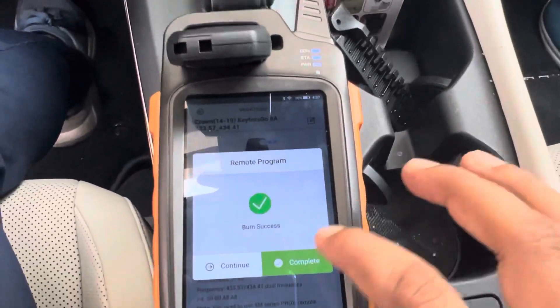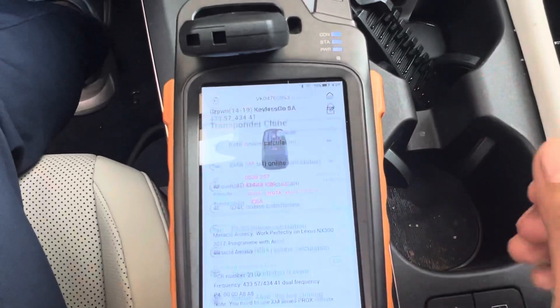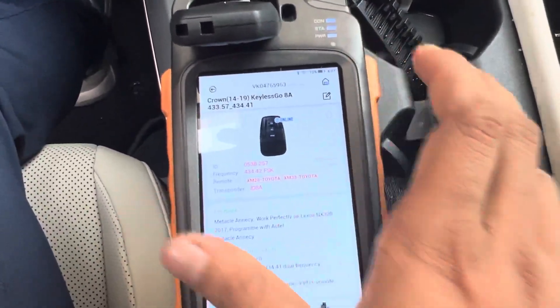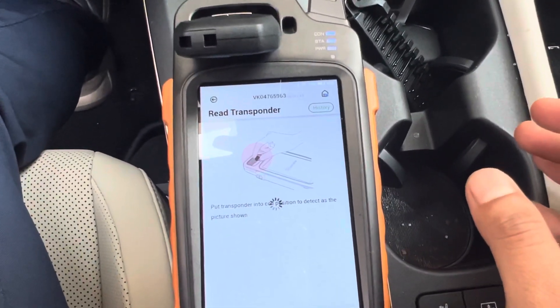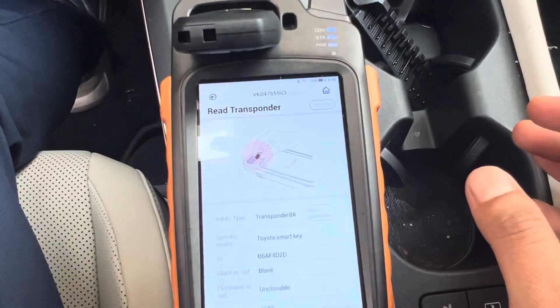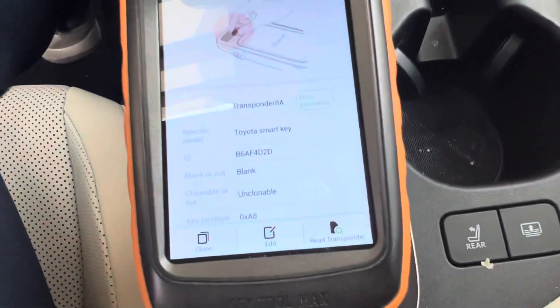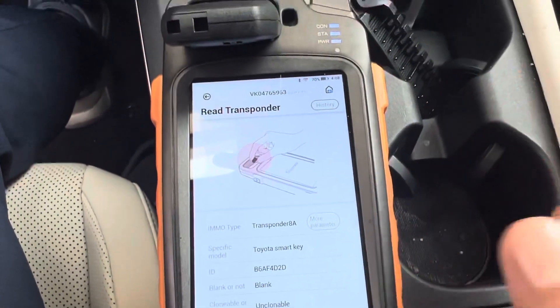It's a success. Now you can read this one also — it will be the same as the original one: 8A. Yeah, it's also 8A with a smart key blank, and now you can program it.